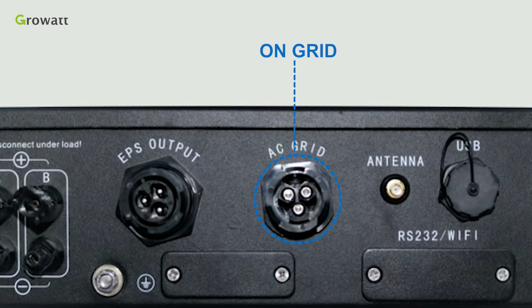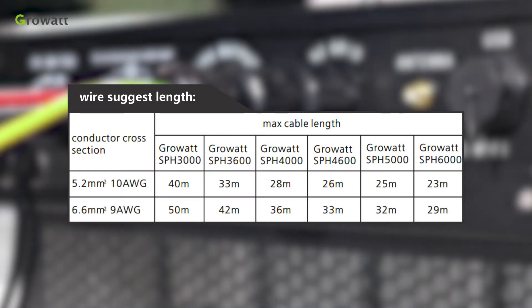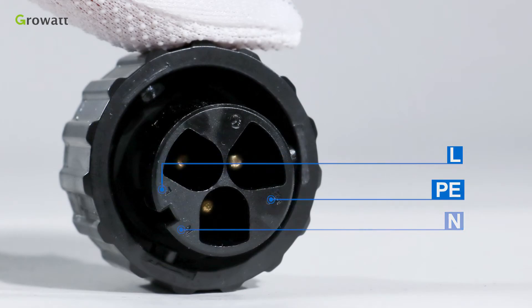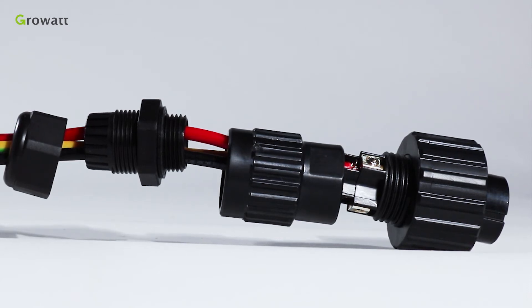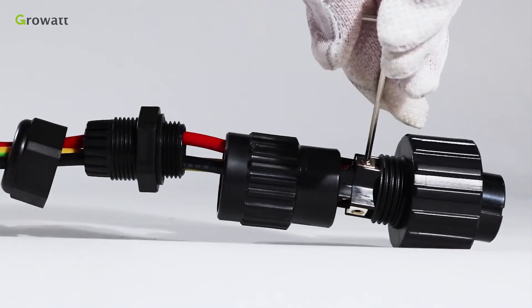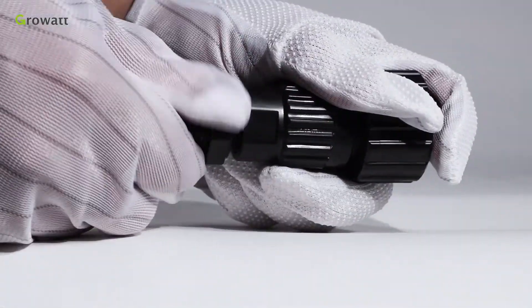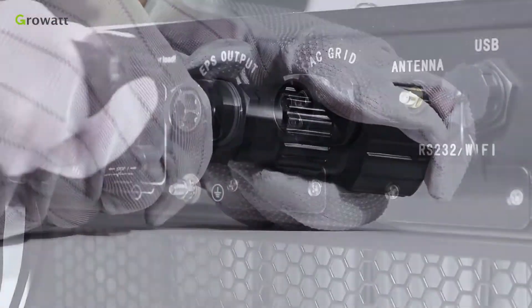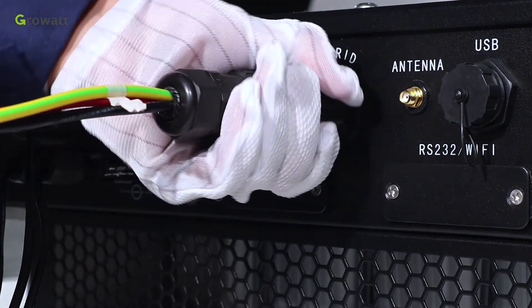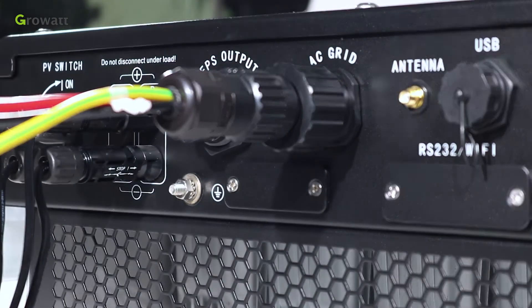The SPH has an AC grid terminal and an EPS output terminal. Follow the AC wire suggestion to choose suitable cables. Confirm the L, N, PE ports of the connection terminal and thread cables through the pressure screw, seal ring, and threaded sleeve in sequence. Insert cables into the connection terminal according to the polarities indicated and tighten the screws. Push and rotate the threaded sleeve onto the connection terminal until both are locked tightly, then plug the socket into the AC output terminal — clockwise to tighten, counterclockwise to loosen.